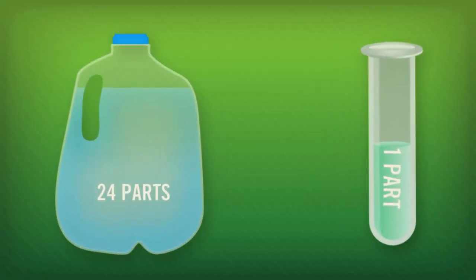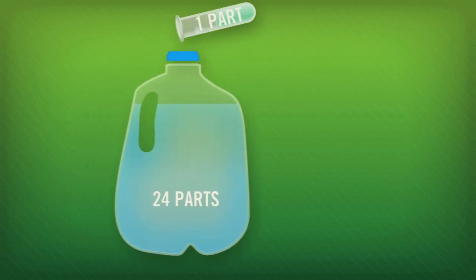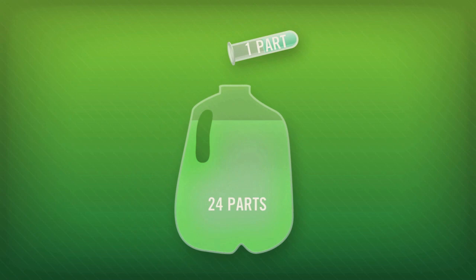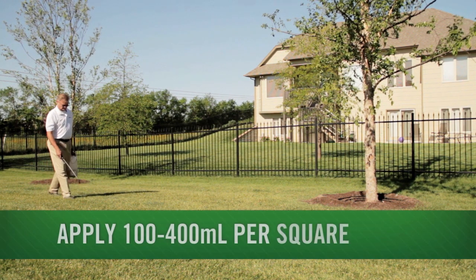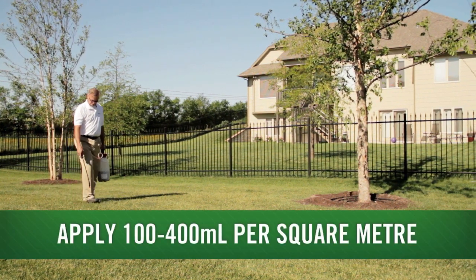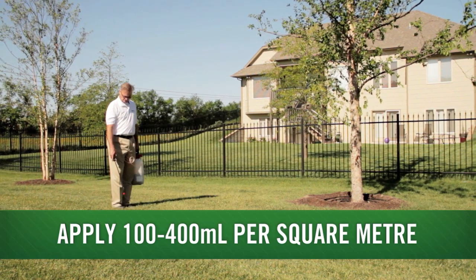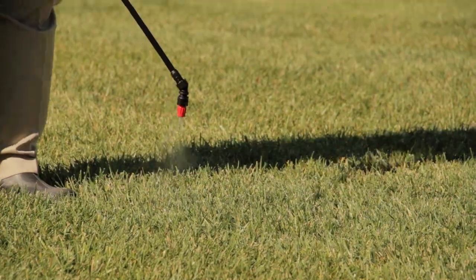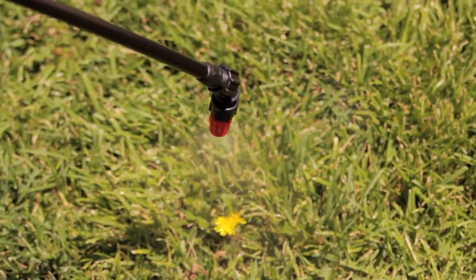Mixing Fiesta is a quick and easy process. Simply shake well and mix one part Fiesta for every 24 parts water. Apply the mixed solution at a rate of 100 to 400 milliliters per square meter, or spot treat as needed. Thoroughly spray weeds to ensure uniform coverage and use a coarse nozzle to reduce drift.